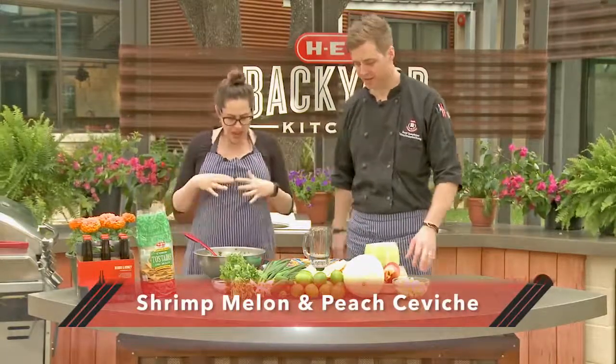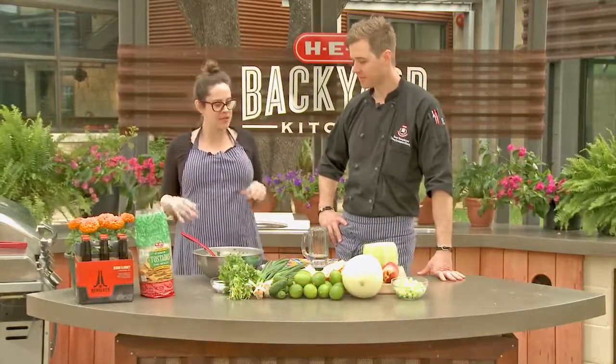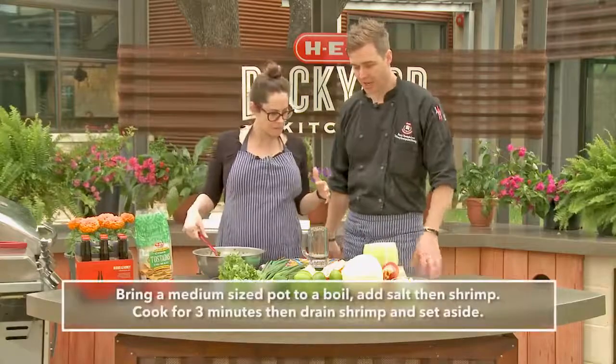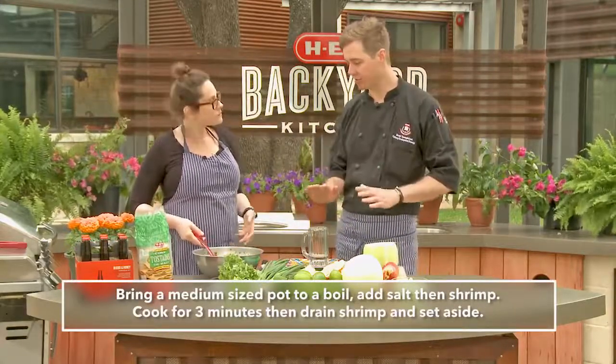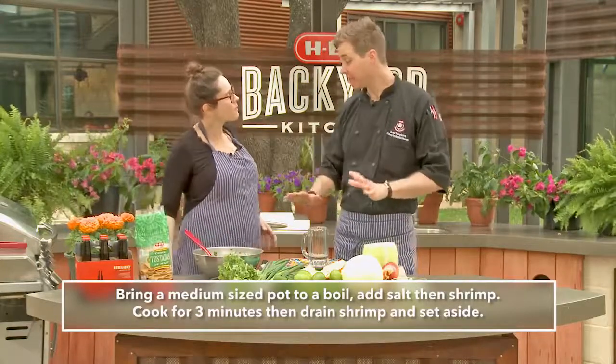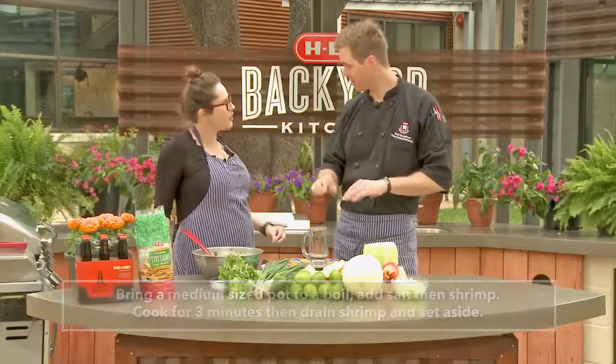I actually have some prepared right here, because you kind of want to make it ahead of time. We've taken our red Argentinian shrimp, which are really great — they're beautiful, already peeled and deveined, super easy to use. All we did was cook the shrimp in salted water for two to three minutes, just to give them a nice light poach.